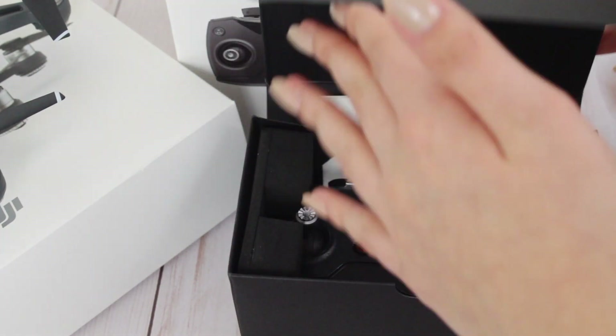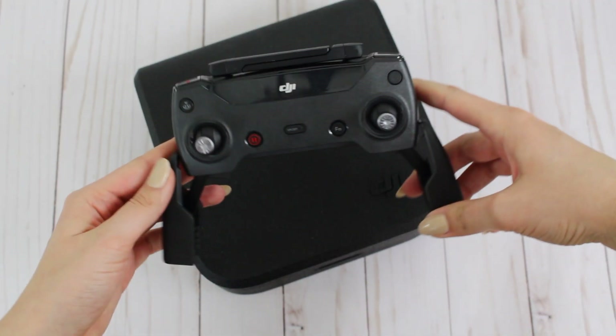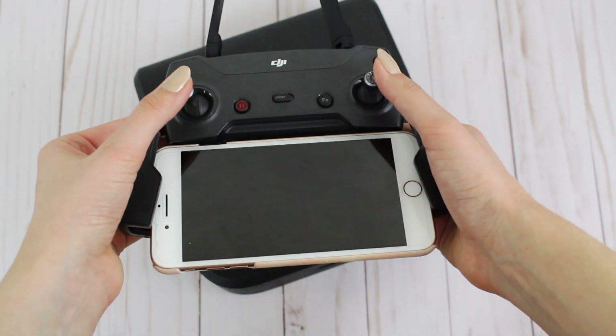The remote was on sale — Amazon surprisingly had the best price compared to the DJI website. With the combo, it includes everything already listed but also adds an extra battery pack, a full spare set of propeller pairs, propeller guards, a battery charger so you can charge multiple batteries at the same time, a shoulder bag, and of course the remote. The combo is around $200 more than just the normal price. If you just want to test out the drone on its own, you can use your phone as the remote — you actually don't need the physical remote.